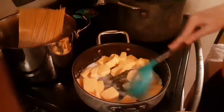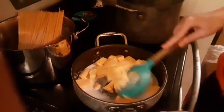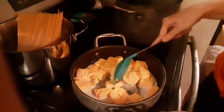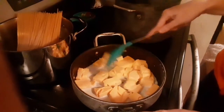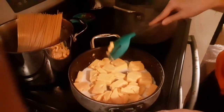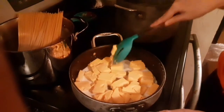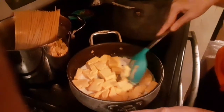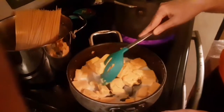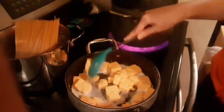Basically stir this around in the pan. You want to make sure you stir it almost the whole time because you don't want it to burn on the bottom of the pan. Keep it at medium heat with the milk in there. Just keep stirring and eventually it will all become liquid cheese.